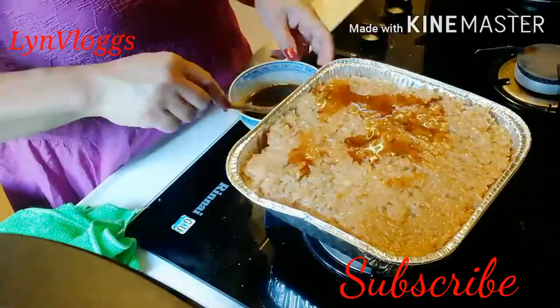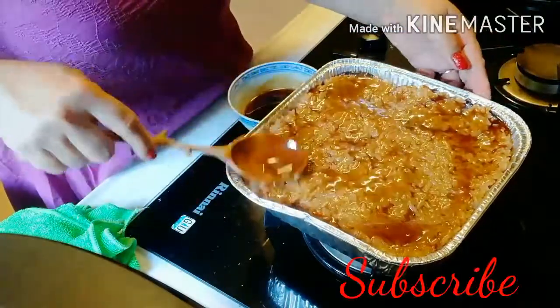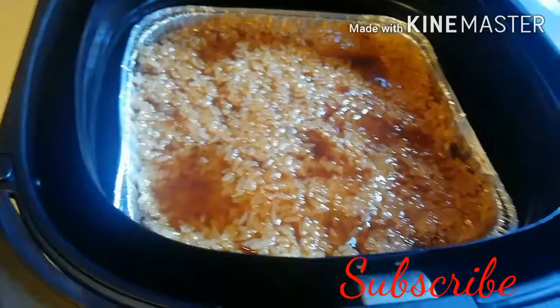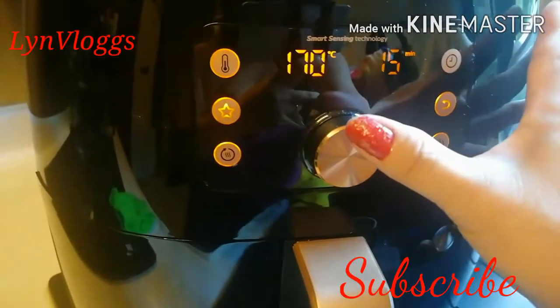Ok, we will lay the syrup that I separated before. We will lay it at the bottom, then we will lay some on the top as well. We will lay the syrup and bake it. Let's try it for 15 minutes.